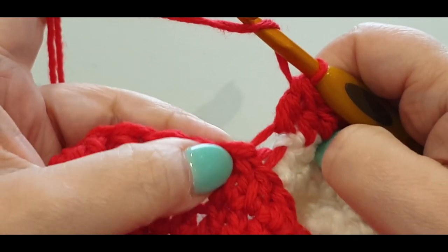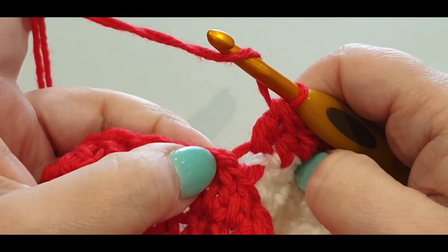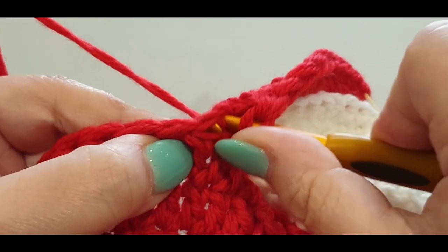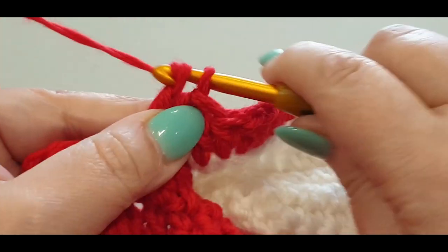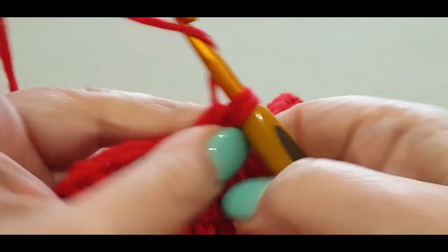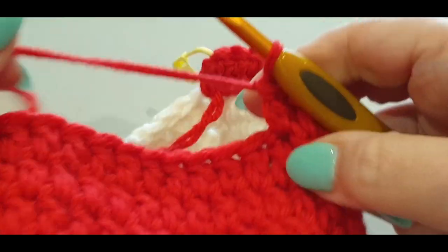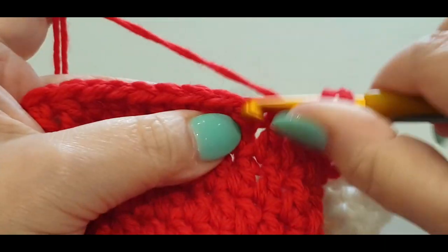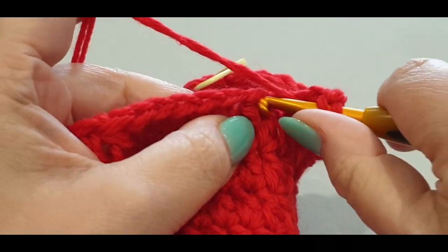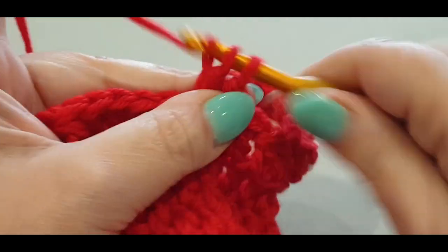Jump straight into the next stitch — this time in the normal stitch, not back loops — and do a double crochet. Double crochet into your next. Continue double crochet into every red stitch until you get to the end of this red section. I'll speed this up for you.